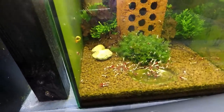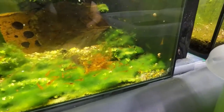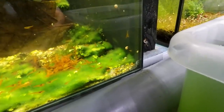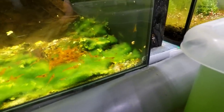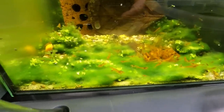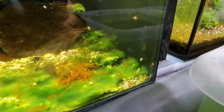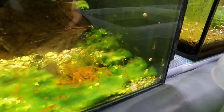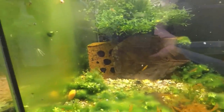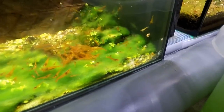Tangerine tigers are always that type of shrimp that is very very hard to look at because of the colour, but I like them all the same — especially when it comes to crossbreeding. They are a godsend because these guys are pretty easy to breed. The tank is looking good, lots of algae. This probably would have made a good Sulawesi tank as well.